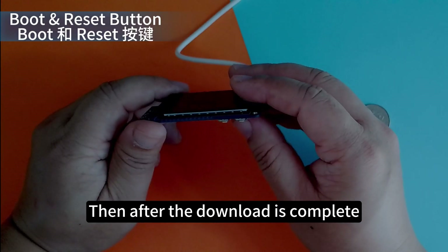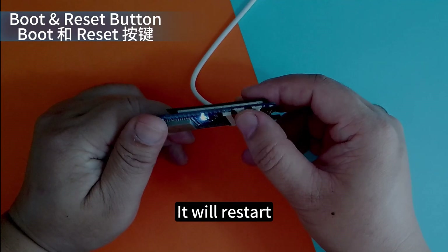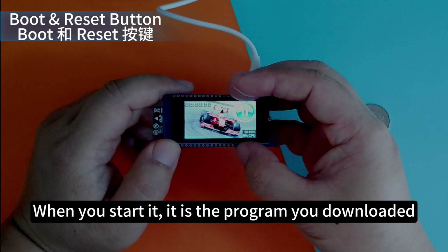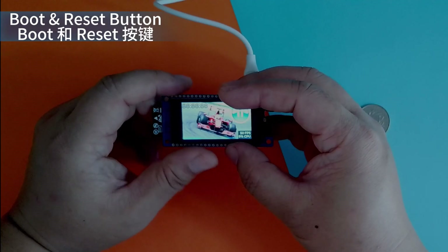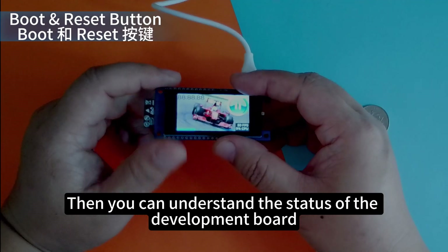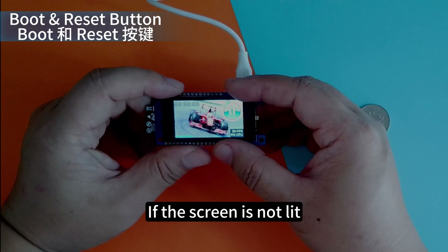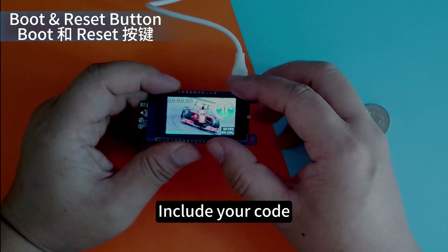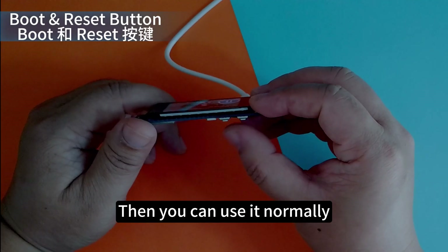After the download is completed, press Boot again, then press Reset — it will restart and run the program you downloaded. If the screen is not lit, you can use the UART monitor to see what the UART port outputs, and understand the status of the development board. You can also output data through the UART port to check why the screen is not lit, then use it normally.